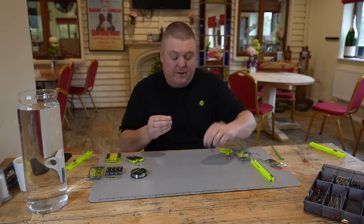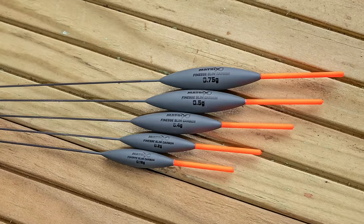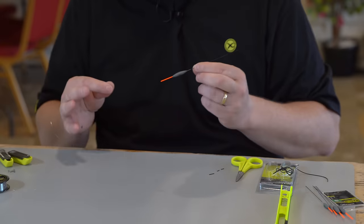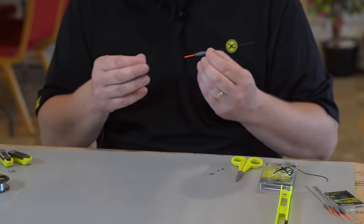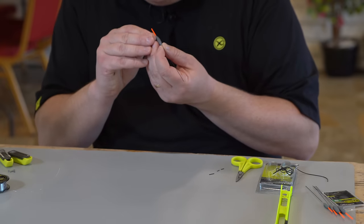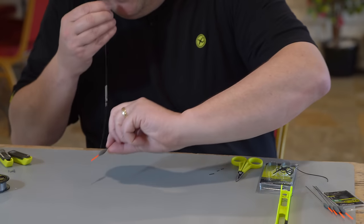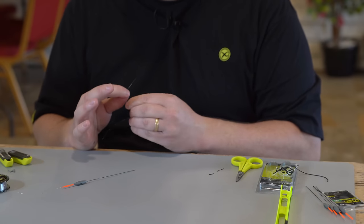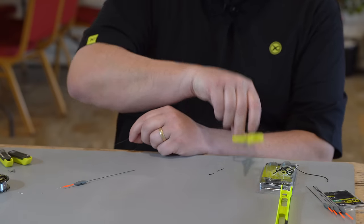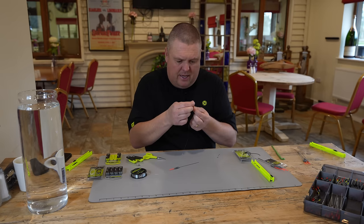I'm going to chuck my float on — in this case I'm using a 0.4. In that range we do them from 0.1, 0.2, 0.4, 0.5, and 0.75 — it's a massive range, whatever you want to do. Obviously your float is dictated by your depth, but for a nice generic one for spring sort of time, you're going to be fishing in what, three foot plus still on most occasions. So I find that 0.4 or 0.5 covers pretty much everything.